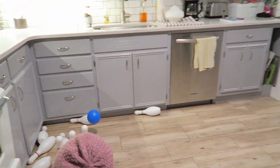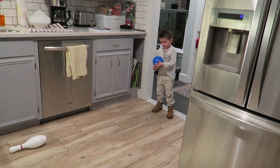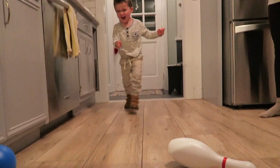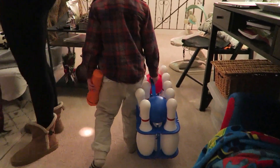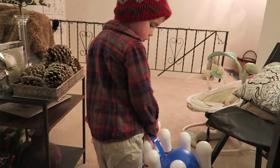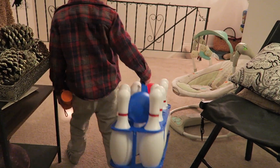It comes with a real look-alike set. The pins are about 12 inches and it comes with a red ball and a blue ball. The plastic feels heavy enough to knock them down but not too heavy, so it's easy for a three-year-old to use them. The balls are about the size of a grapefruit.